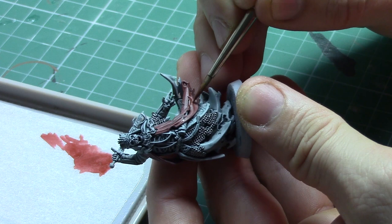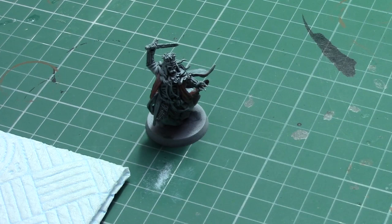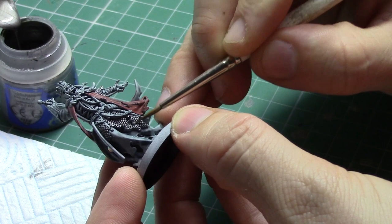The last colour I'm going to be applying to this model is Iron Breaker. I'm going to use a very small amount on the tip of a dry brush straight from the pot, wiping it on a tissue and then applying it to the very highlighted raised edges of the armour — only to the very edges where sunlight would be catching them.